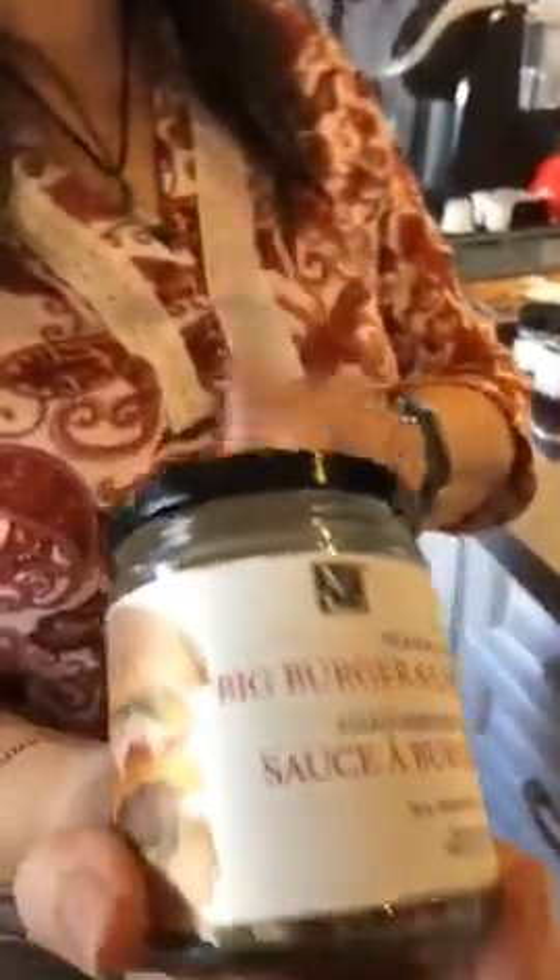Our big burger sauce is always a favorite as well — think Big Mac sauce but way healthier, way less sodium, and way less fat. Stay tuned for the build-your-own-burgers cooking class — we will be making some of this for our beef burgers.